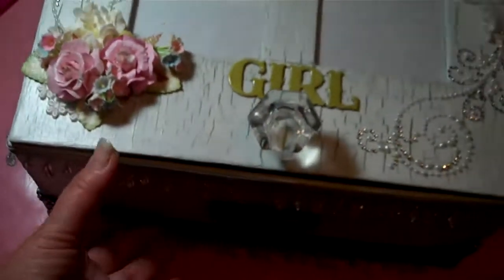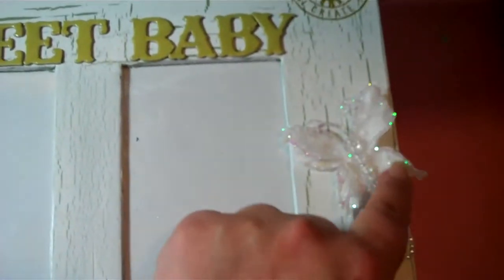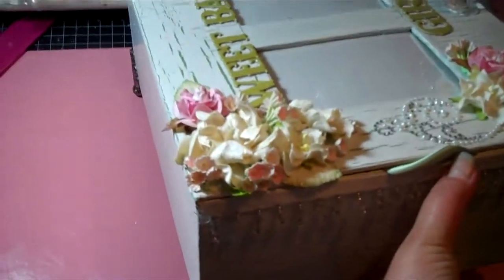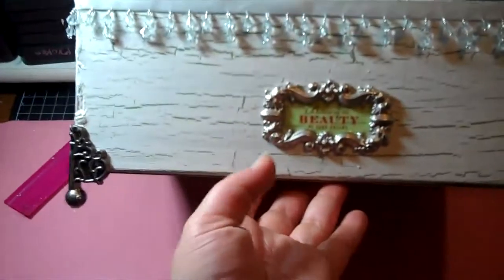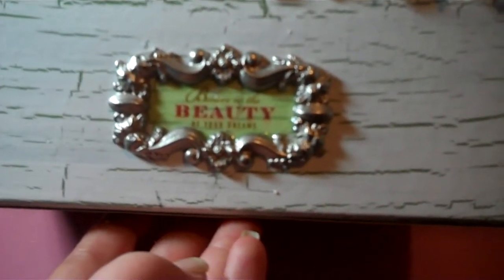This is a vintage glass knob that I just attached to the top. Then we've got a huge flourish here with a Recollections butterfly — and this is a rub-on. The sides are really just bare, but I did use this really pretty beaded trim on all the sides except for the back, so that goes around both sides and the front. Then I have a book plate with a rub-on inside that says 'believe in the beauty of your dreams,' and of course the Tim Holtz brad.